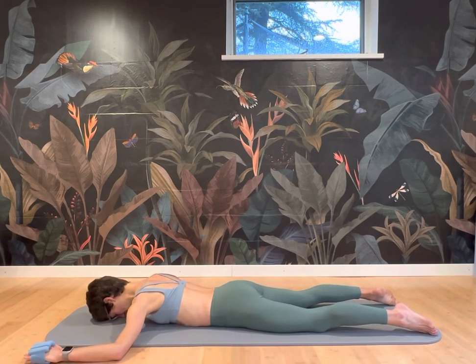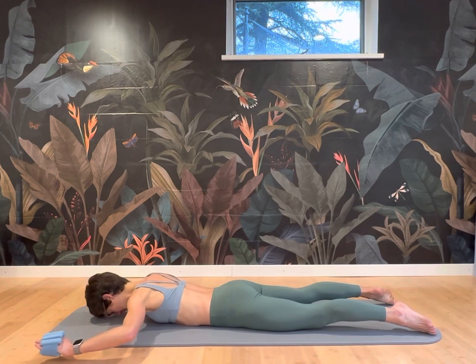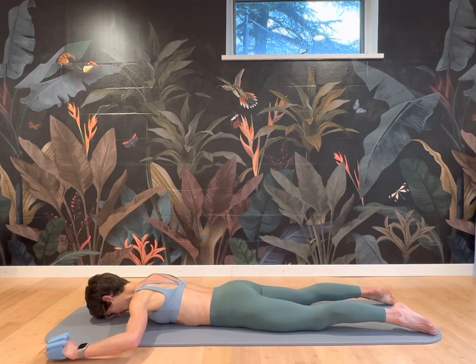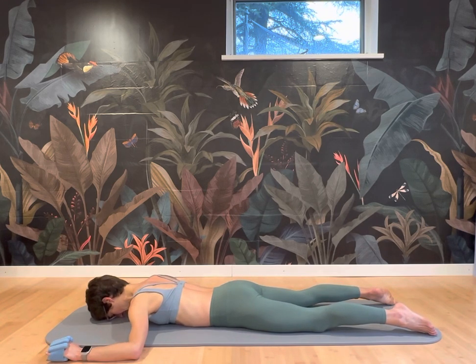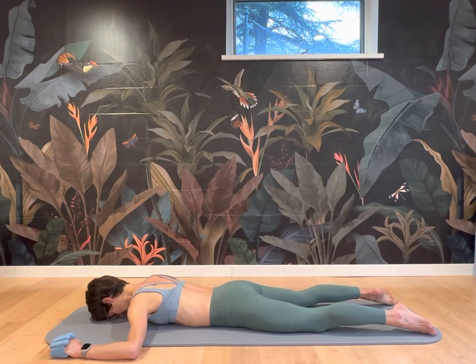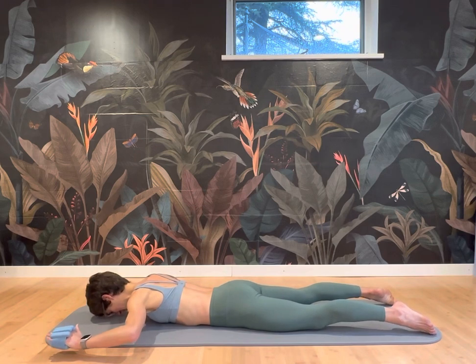And then bring the arms up into a W. Inhale here and exhale, lift the arms. This might be better without the weights depending on the state you're in. Inhale down, exhale lift. Now try to have the hands on the same level as the elbows — that requires the rotator cuff to be active, specifically the external rotators of the rotator cuff, which play a main part in the stability of the shoulder joint. Exhale, lift — hover the hands, hover the elbows. Definitely working the back extensors and the glutes too. And then release.